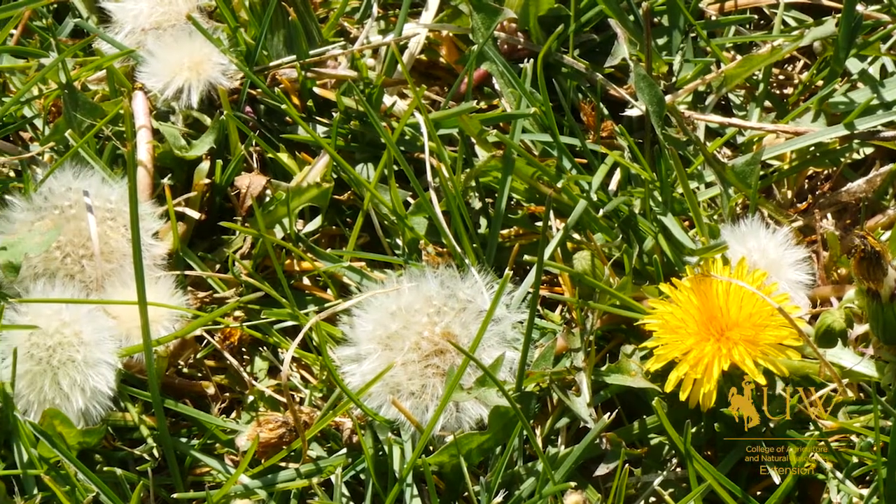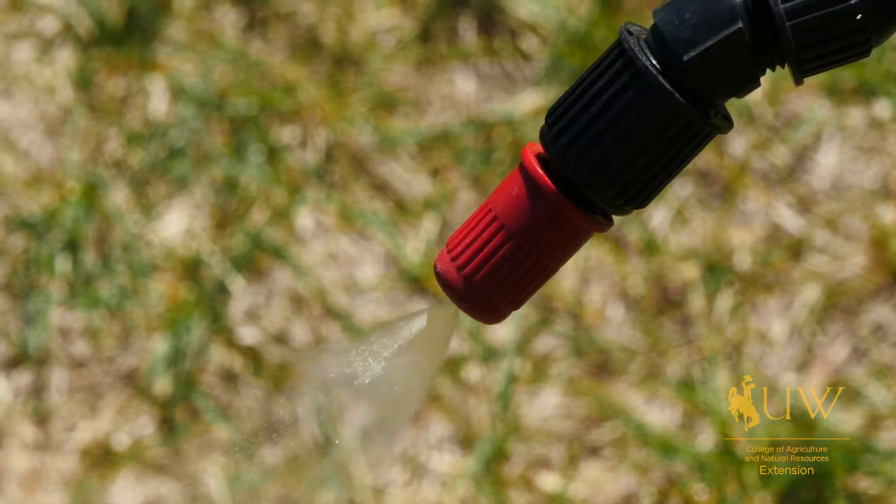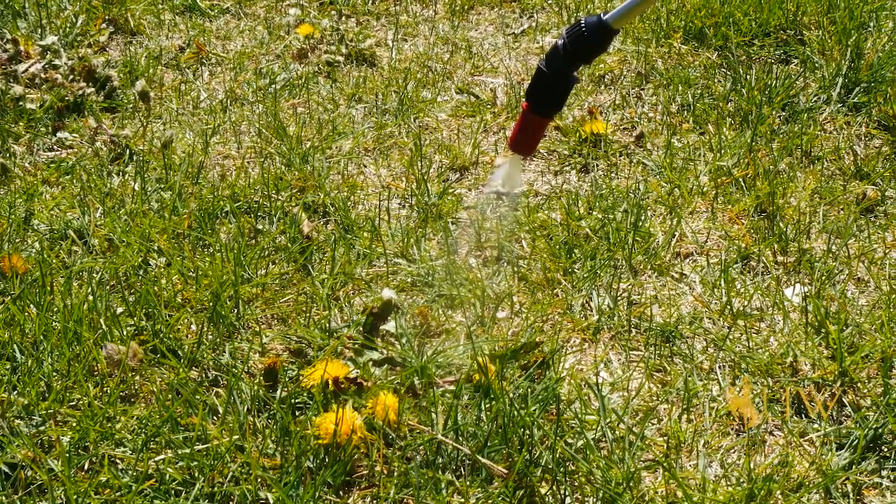So controlling them in the fall after the first hard freeze is the best time to control them. It's also important to try and control them during the summer to minimize their spread and to keep them from taking over your yard.